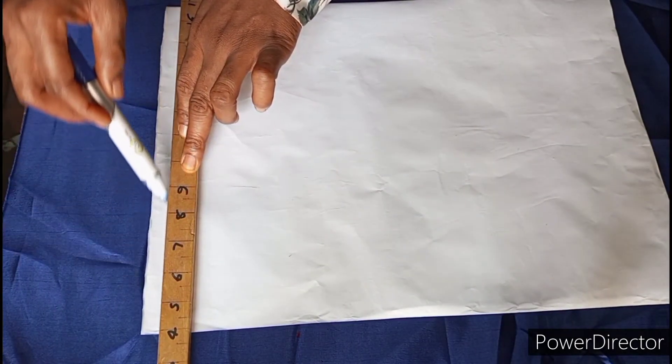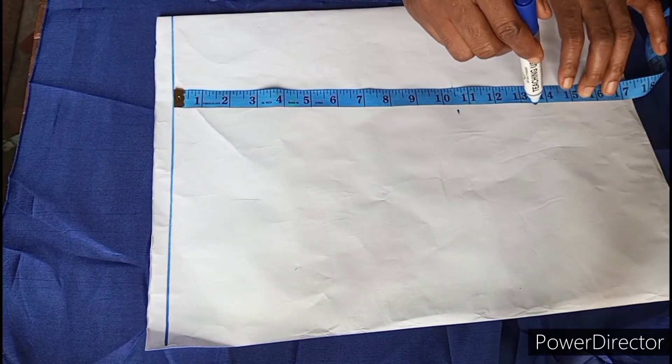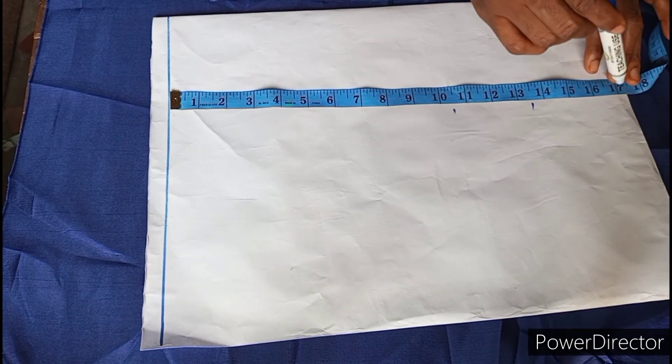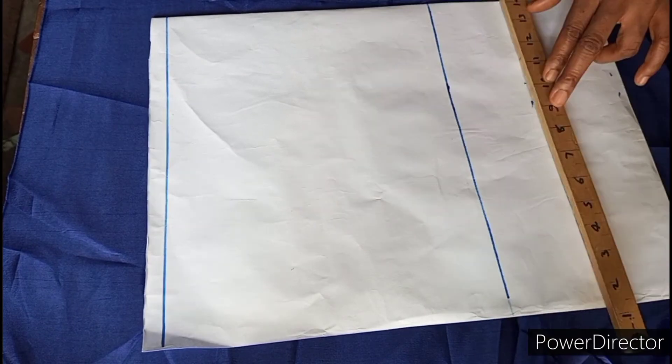First I draw a line which is the shoulder line. Then I place my tape on the shoulder line to mark out my bust point, my under-bust point, and my half length. Then I go ahead to square it off with a line.